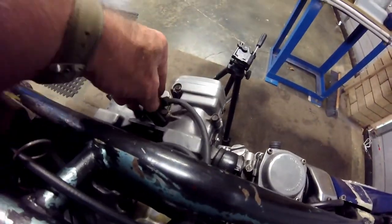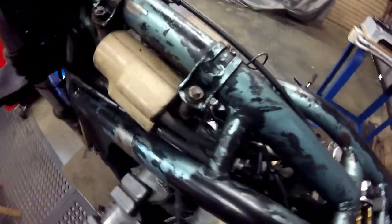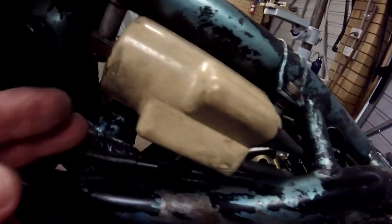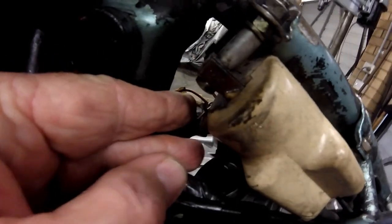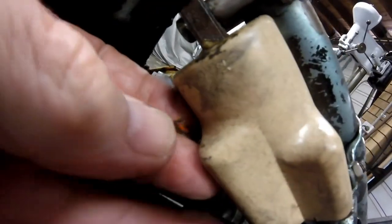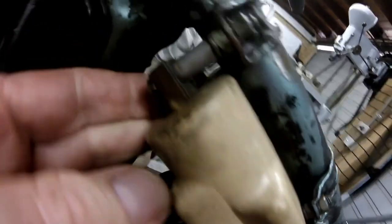I do a check on the leads to the spark plugs on cylinders one and four, then look at the wires leading to the primary side of that coil. What I find — which might be hard to see in the video — is that the positive wire, or signal wire, to the coil is broken off. I think I've found the problem.